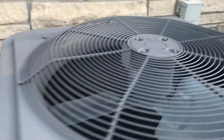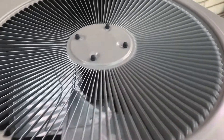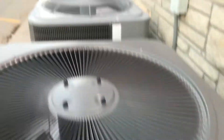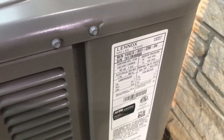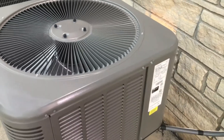Here are these ones. Here's a Lennox — I think this replaced one of these. It's 41,000 BTUs and it's from 2017.